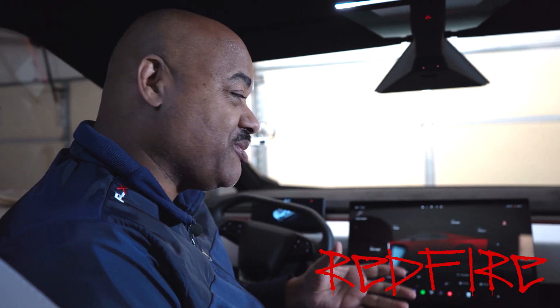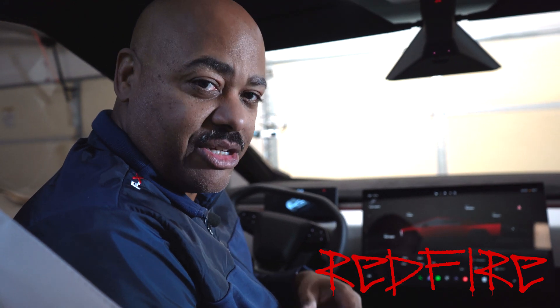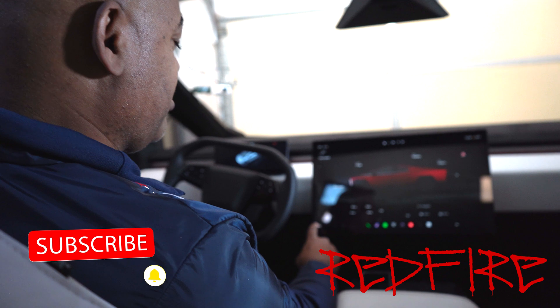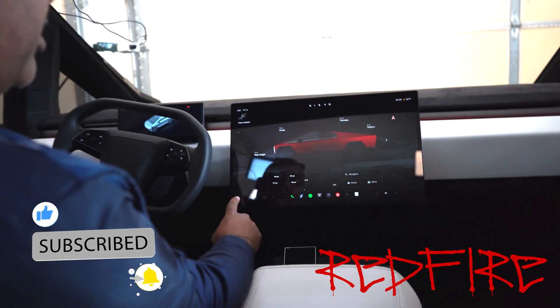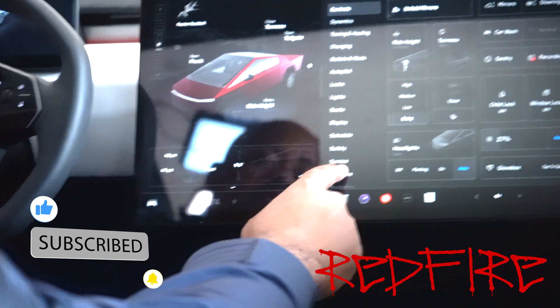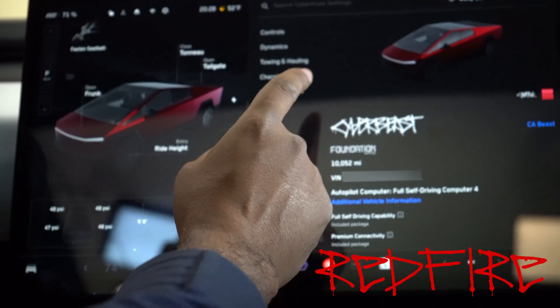Hey everybody, and welcome back to the show. So here we have our screen for our Tesla, and this is going to be true for most every Tesla out there. This is a Cybertruck, but it'll work on the Model S, Model 3, and all of those as well, especially hardware four vehicles. So here's how we get into service mode. First thing we're going to do, we're going to go to the little car icon down here in the lower left-hand corner, get into your settings menu, and we're going to go to software.